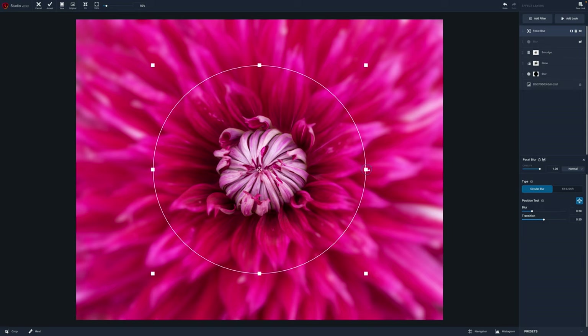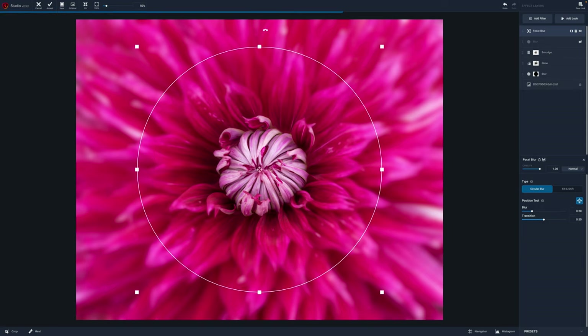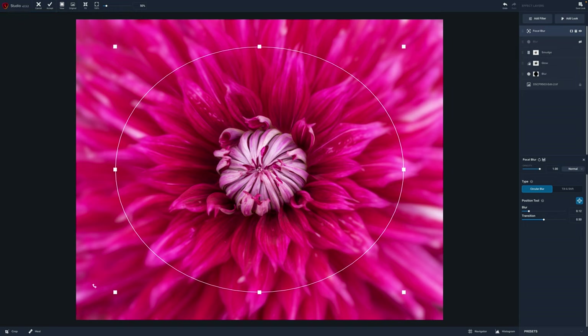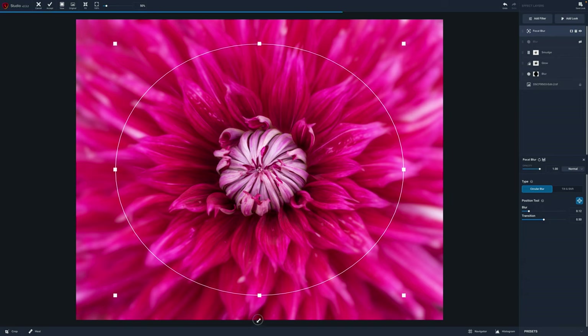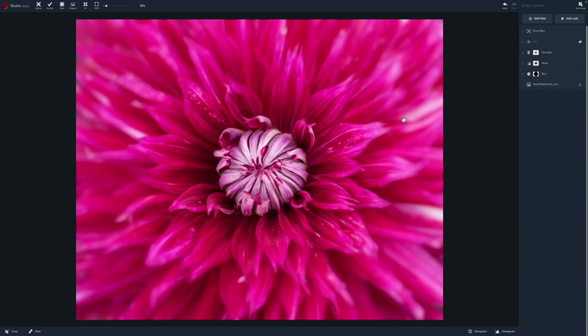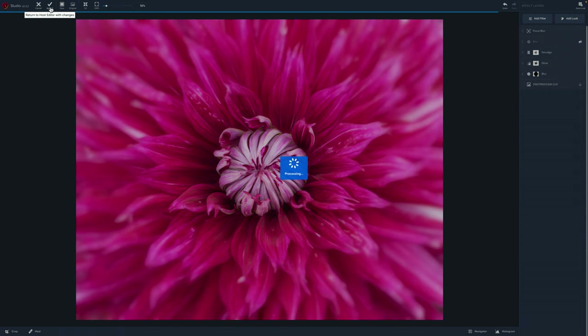Put the spot right in the center — you can adjust this circle — and as you come out you can change how much blur you want. I just want to soften the edges where we did the heal. That looks really good. I'm going to avoid those corners where we did most of our heal work, stretch it out a little bit, and I think that's going to do it. Here is before — you can see how crunchy it is, how it just doesn't give that soft painted look — and I really just love the difference.